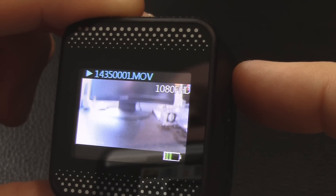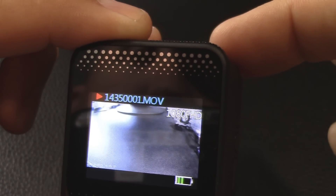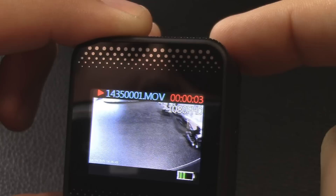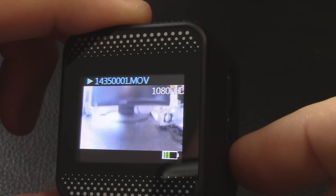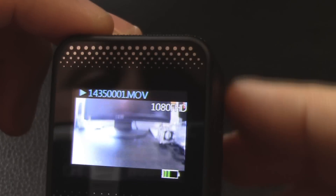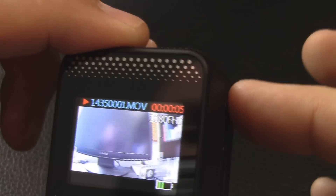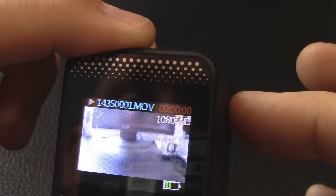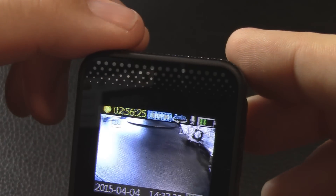The arrow keys cycle through media. Here's our movie — to play it I hit the enter key and you can see it playing what we recorded earlier. Up and down keys control fast forward. Hit mode again to get back to record — we're back in video record mode. Now let's take a look at the menu by hitting the M button.